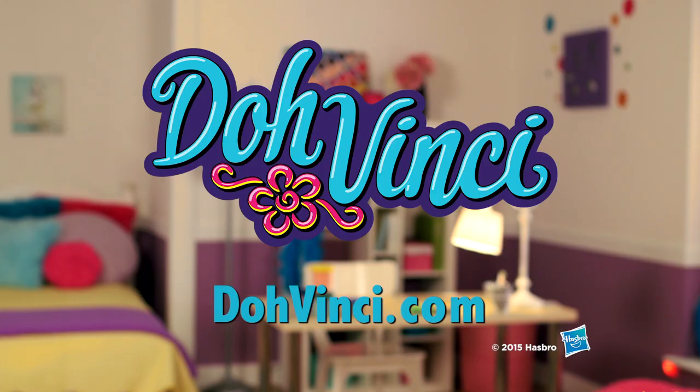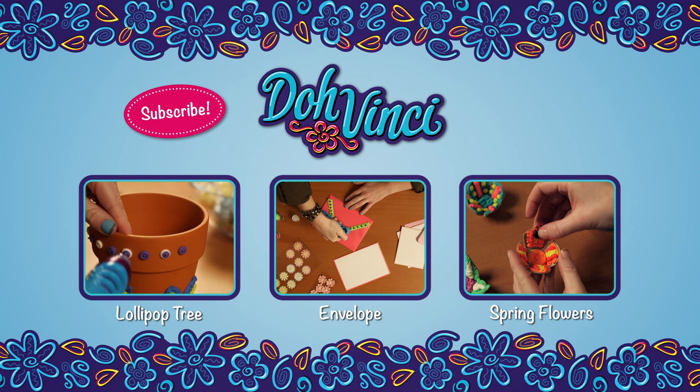To learn more, visit DaVinci.com. For more information, please visit DaVinci.com.